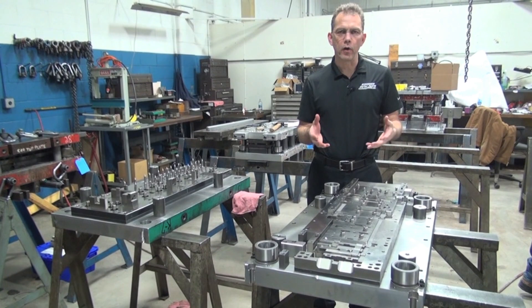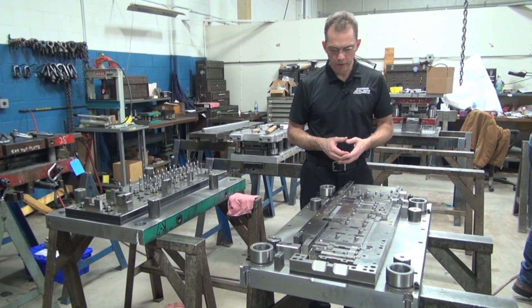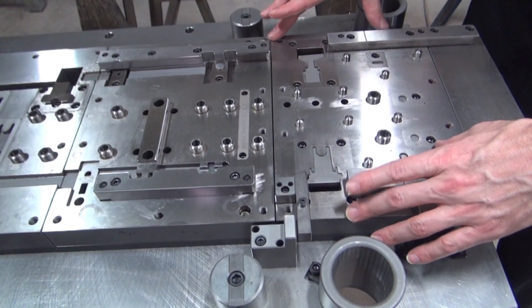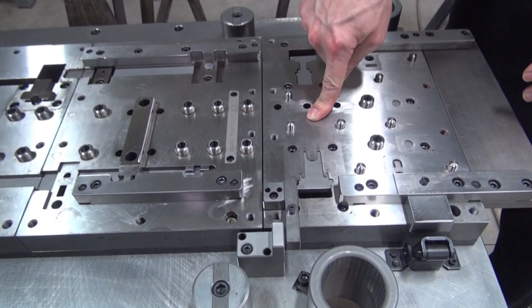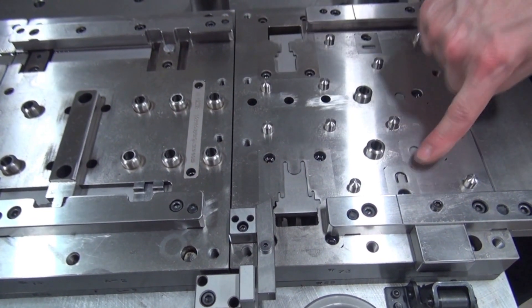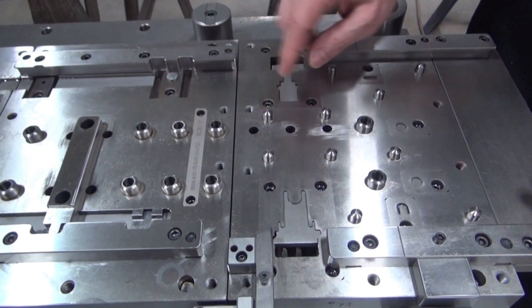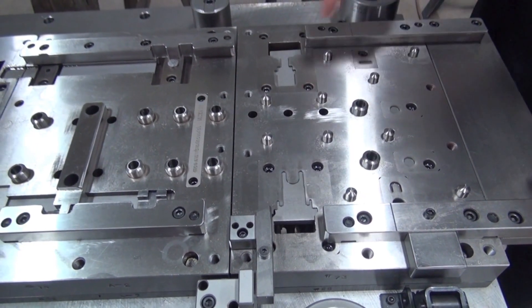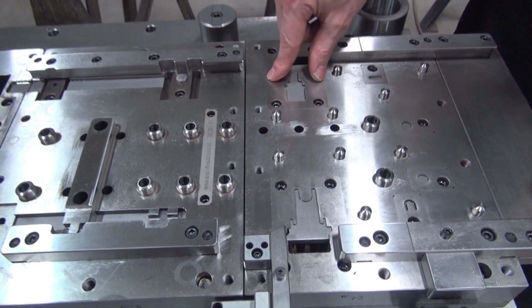Now we've got a die that is a little more higher end, more expensive tool. This die is meant for higher production runs. We still have the same concept as before. In this case we have our die chase, which is made out of a more economical tool steel — in this case A2 hardened tool steel. You can see these inserts where the cutting is taking place. These inserts are put in for a couple of different reasons. One being that if something were to break or chip, we could replace just this insert without replacing the whole block. Another reason could be if there was a design change and the customer wanted to move something, we could again replace just one insert.